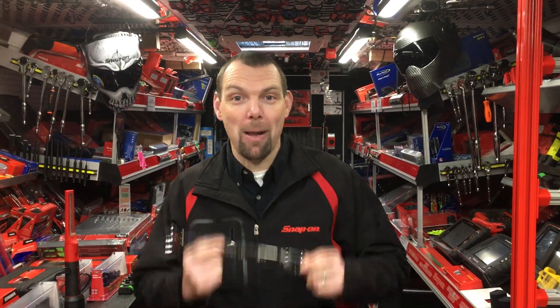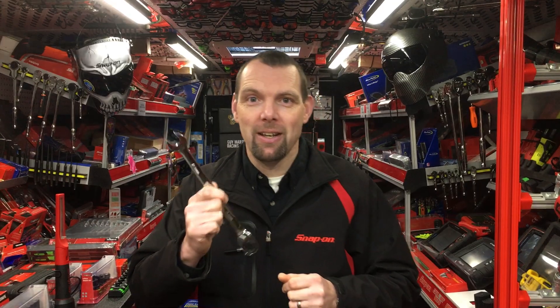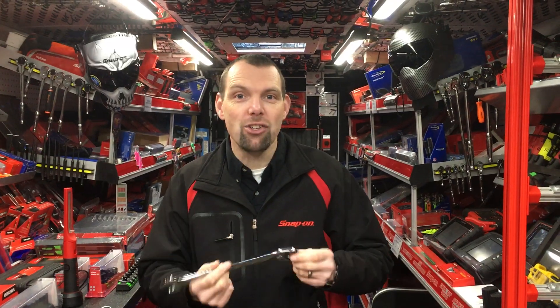Hello, I am Nick the Tool and I'm back with another product just for you. Today I want to show you Snap-on's Dual 80 Ratcheting Combination Wrench. Snap-on make a lot of different wrenches and there are lots of reasons why you would buy different ones, but today I'm going to show you the ratcheting one and why you should pick Snap-on over some of the other products which are out there.